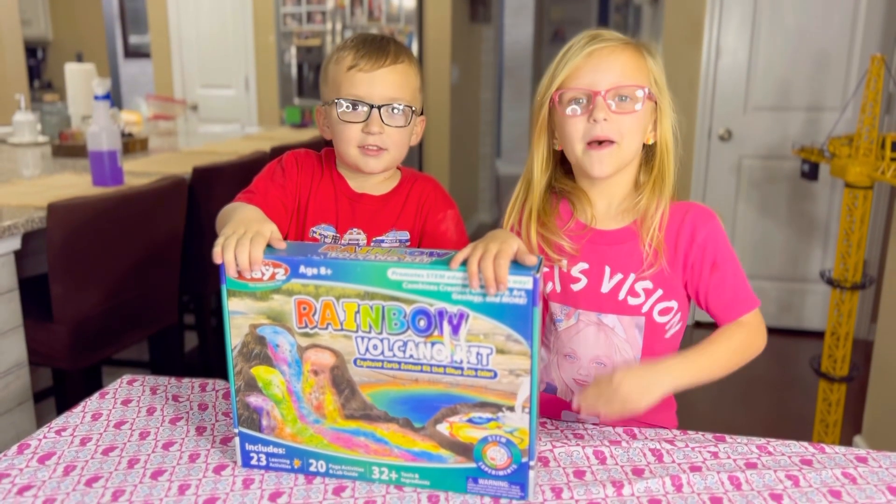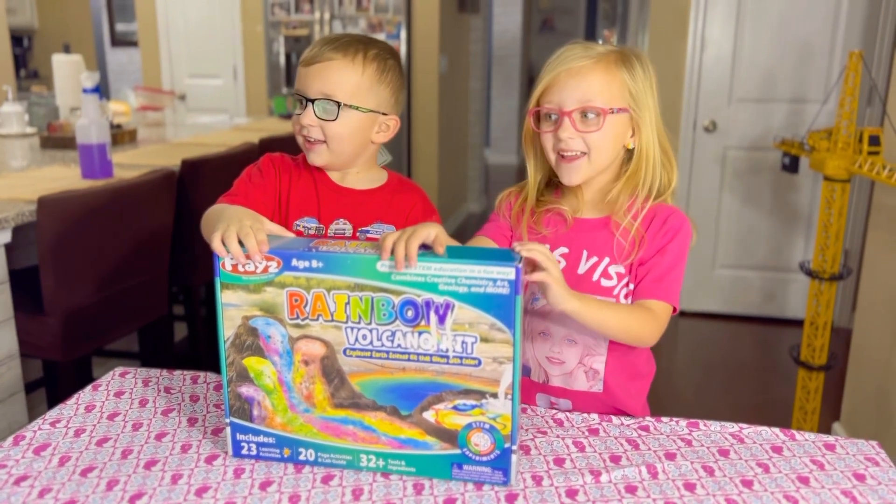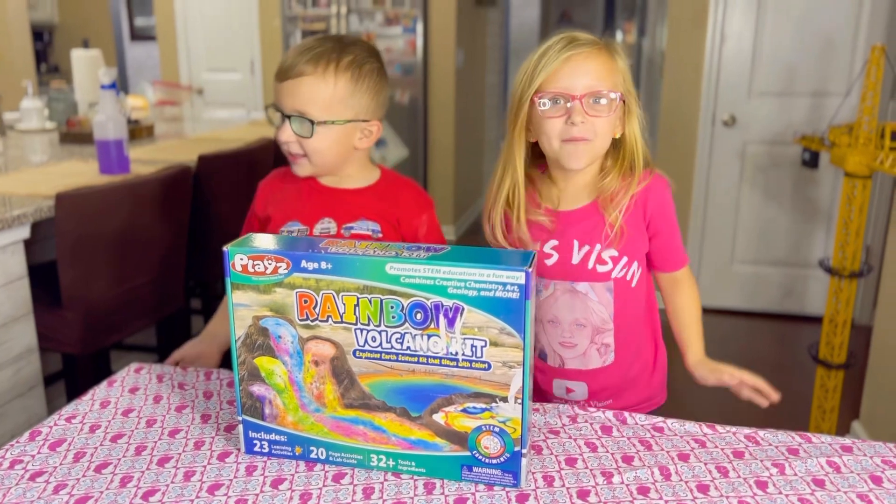Welcome to Macy and Abel's Vision. Today we're making a rainbow! And the best part is, rainbow!